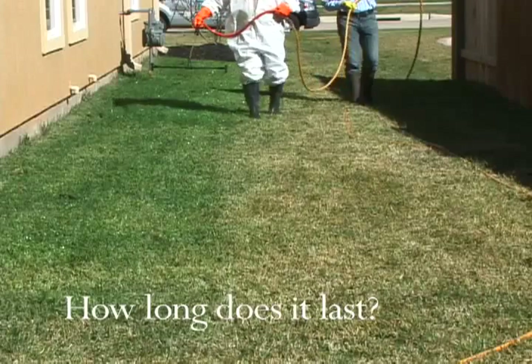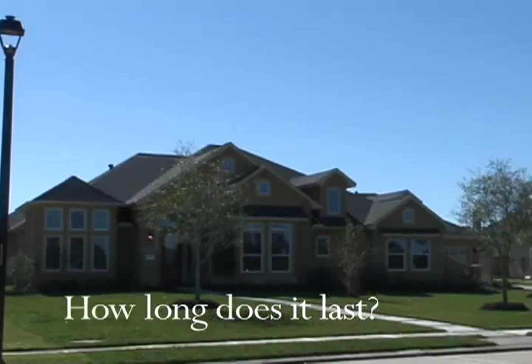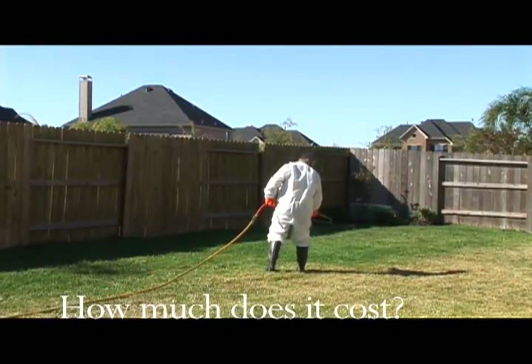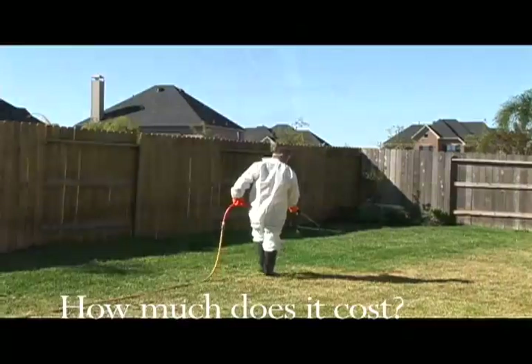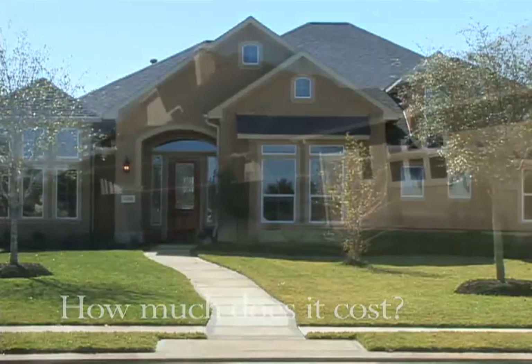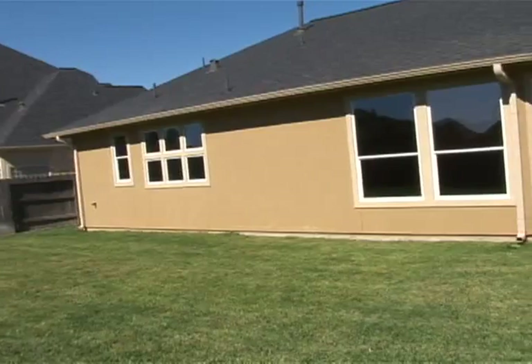MPP can last up to six months. The MPP process is labor intensive to maintain the degree of safety and consistency we demand. We charge per square footage of the targeted area. Our minimum price is $200, which will easily handle most front lawns and many front and back lawns. We offer discounts for lawns over 10,000 square feet.